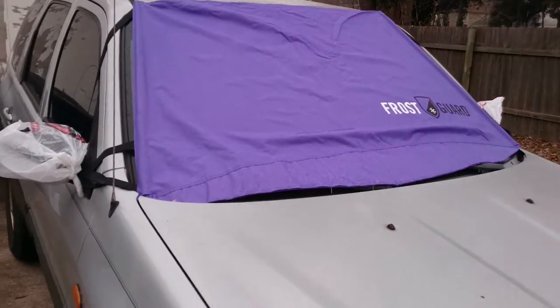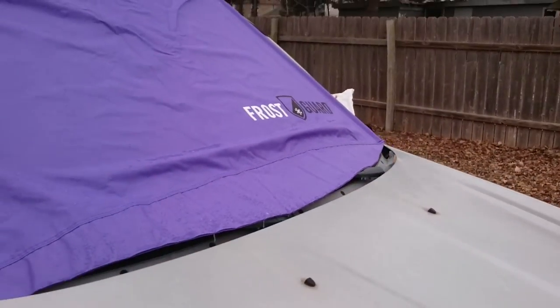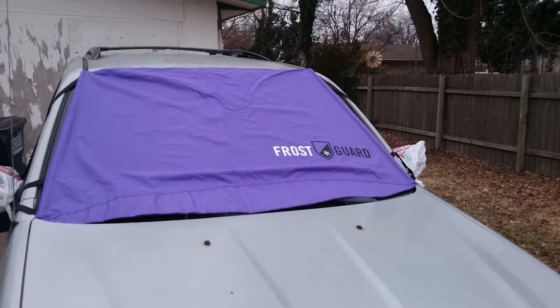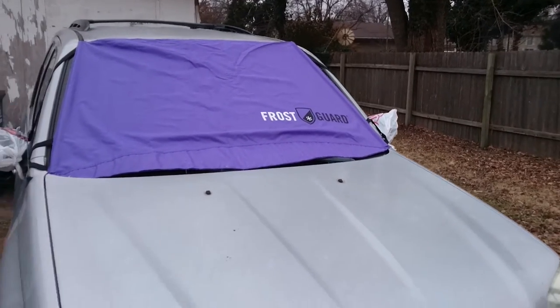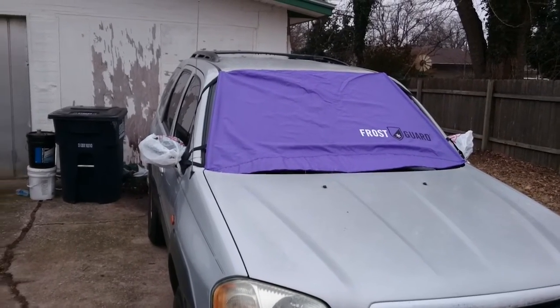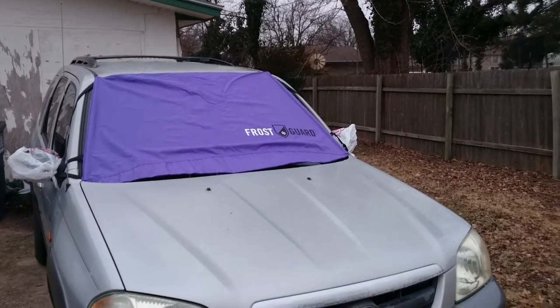Did the same to the wife's car — little bags on the mirrors, frost guard. Pretty good investment if you think about it. Anyway, that's my little ice saver from having to scrape your side mirrors. Try it sometime and see what you think. Bye!